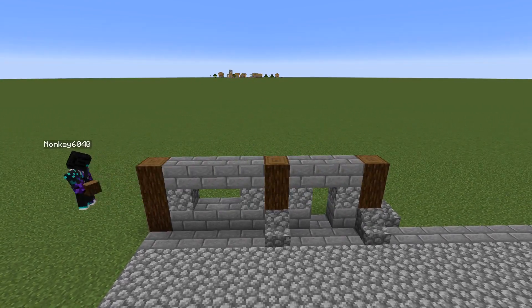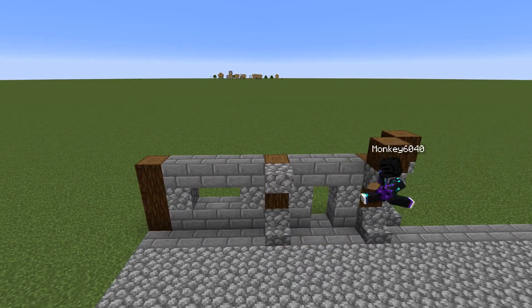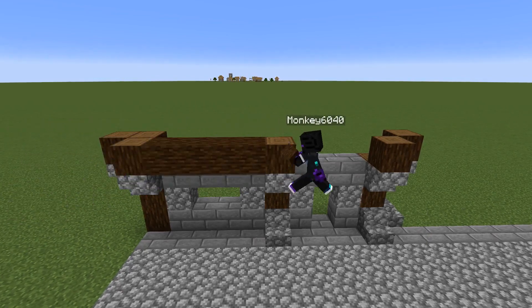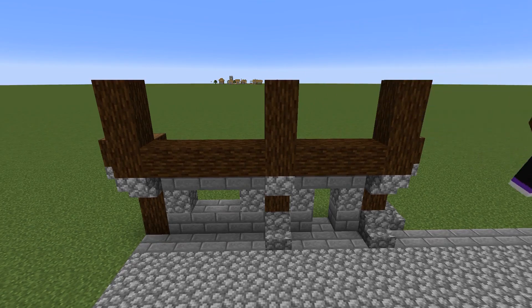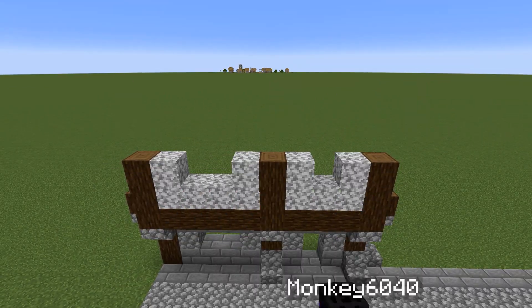Then we're going to do the second floor support beams. Using the stairs, I'm going to add the support beams and come across here, adding the rest of the beams. We're going to work our way up and use this block here to give it a nice texture for the second floor, making it a bit different from the first.